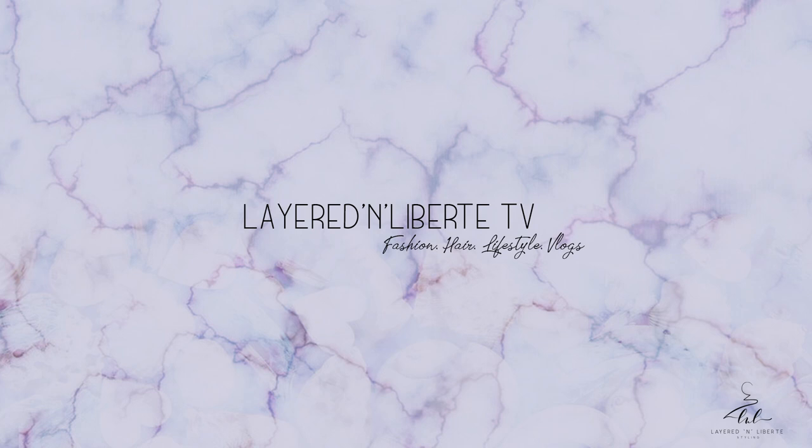You're in the right place — this is Layered and Liberty TV. What's up, it's your girl Rashina and I'm back with another video. It's a hair video, and we're about to do a little hair experiment, that's what I'm gonna call it. I saw this hairstyle that I like and I want to try it out.